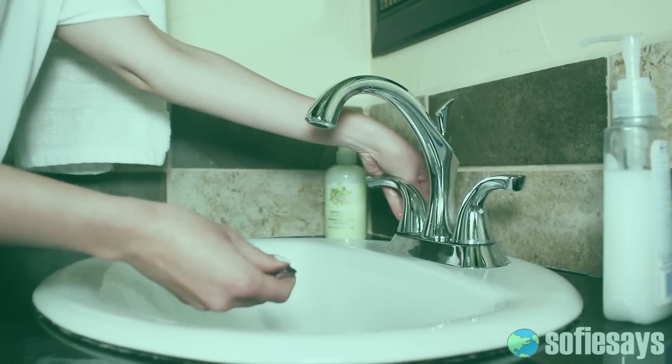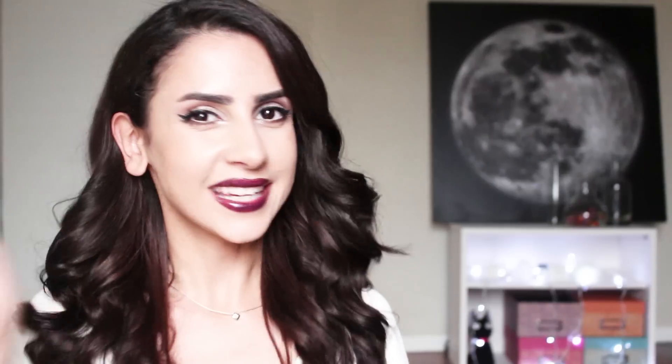Alright stylers, don't forget to put those coupon codes to good use and have fun making your own hairspray. Keep styling!